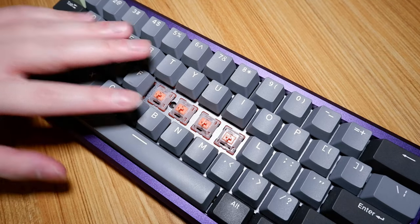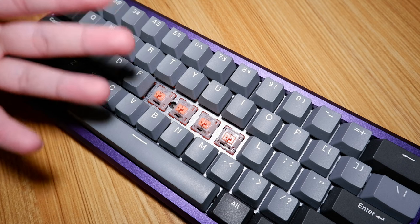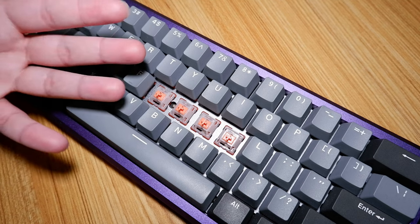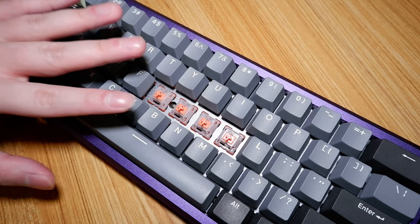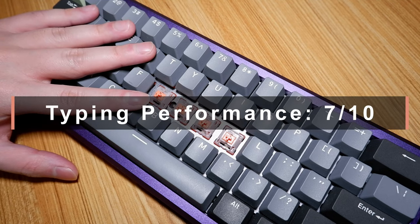However, with all that said, these Salmon switches still feel a little too light for me and the tactility is weaker than I'd like as well, so I know it's not a switch for me by any means. Overall, if you're looking for a smooth, medium-weighted tactile switch, this is a solid choice. 7 out of 10.